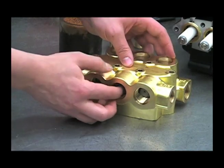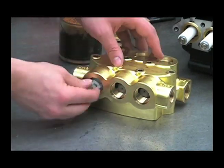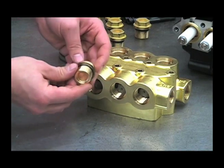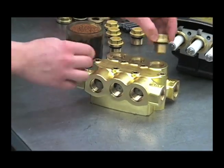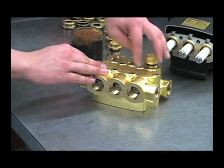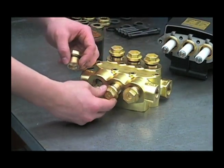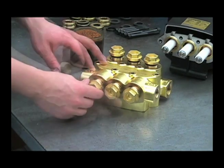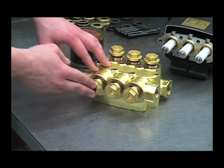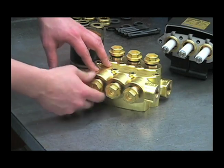On these valve caps, inspect the o-ring for any damage and replace if necessary, and then torque these valve caps to 85 foot-pounds.